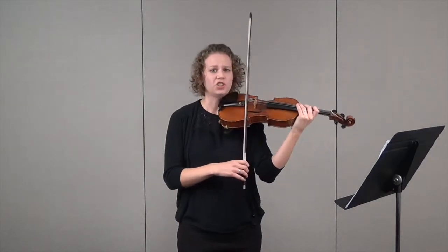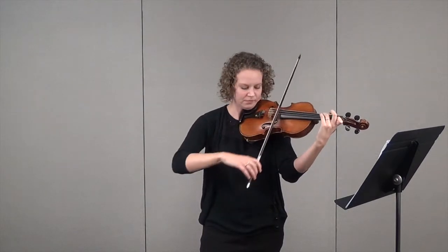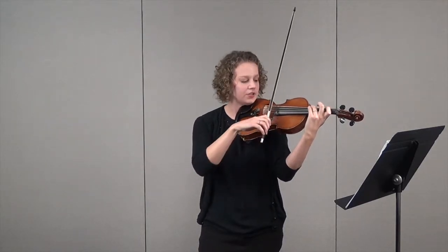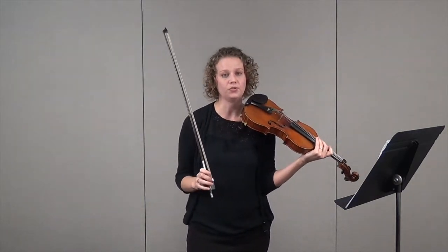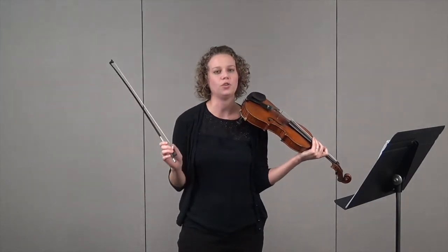Another thing you want to check for in this first measure is that that G matches your open G string, and then that next third, that A, matches your A string. Actually, anywhere in this etude you have an open string note — a G, a D, an A, or an E — check with your open strings.